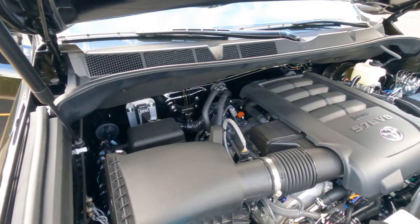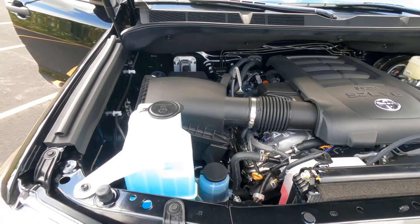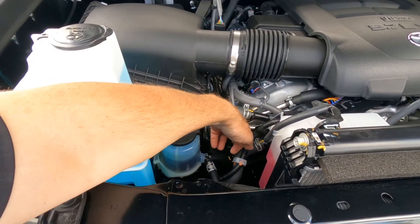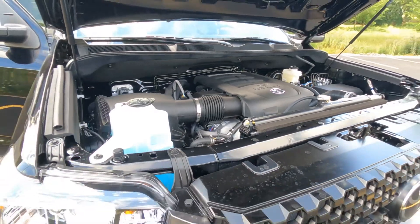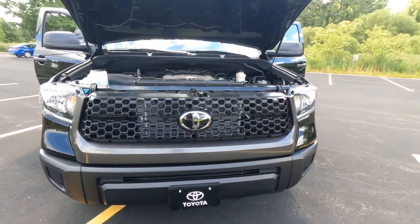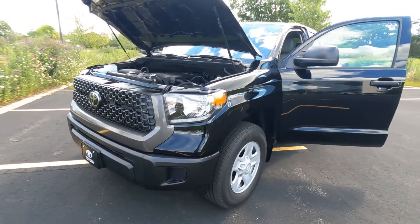It has automatic limited slip differential. With all Toyotas you also get Toyota Care, which covers basic maintenance — fluid top-offs, oil changes, and tire rotations — at no additional charge. That'll save you several hundred dollars over the first two years of ownership, making it a really great value.